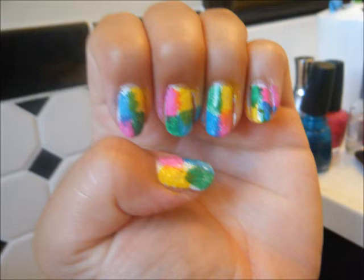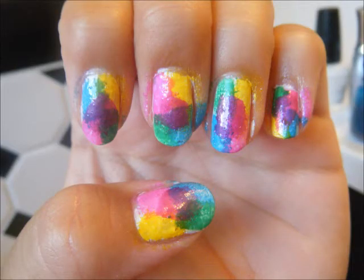Now you're going to take your last color, which mine is purple, and put it on the cardboard just like you were doing before, using a different side of the sponge. Then you're going to put it right in the middle of all those colors. So it looks like that.